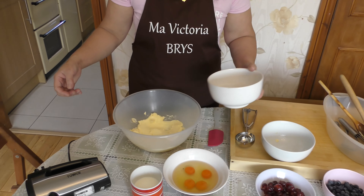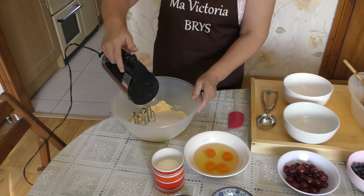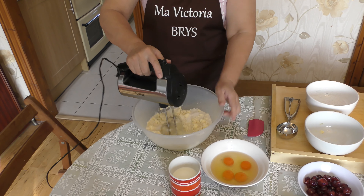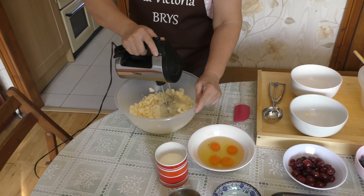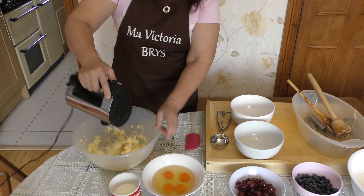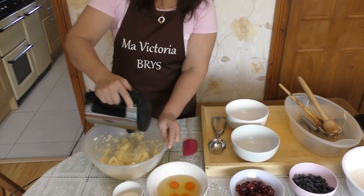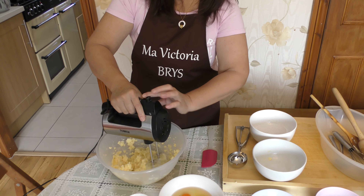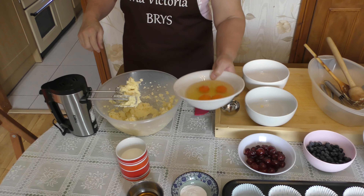After that, sugar is next. The butter and the sugar have been mixed. Mix it well, and then we will put the eggs in one at a time.